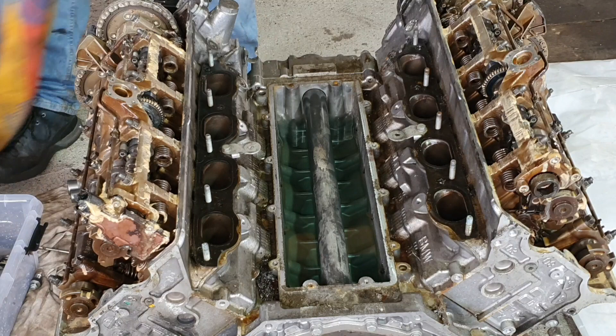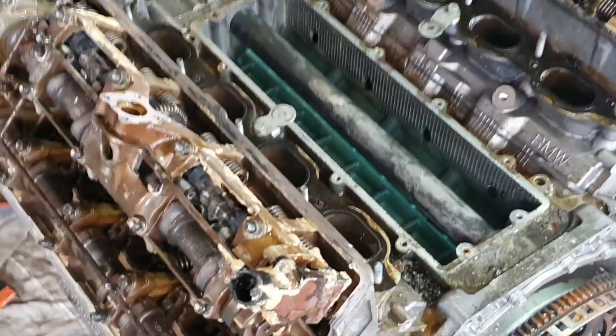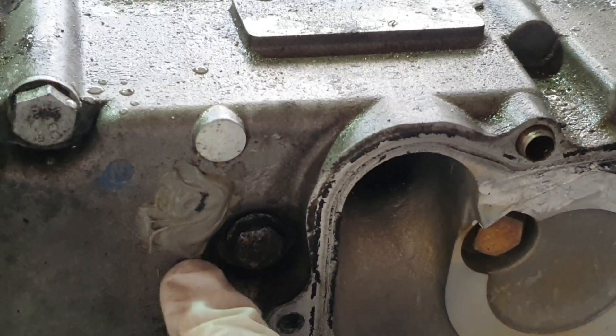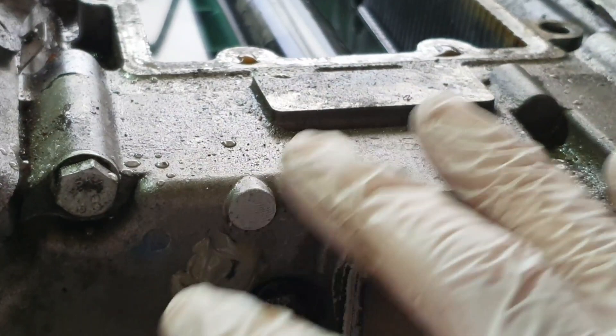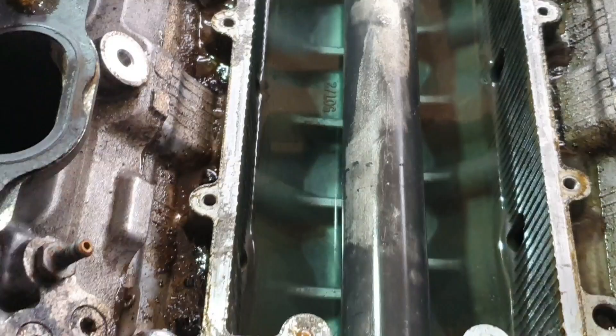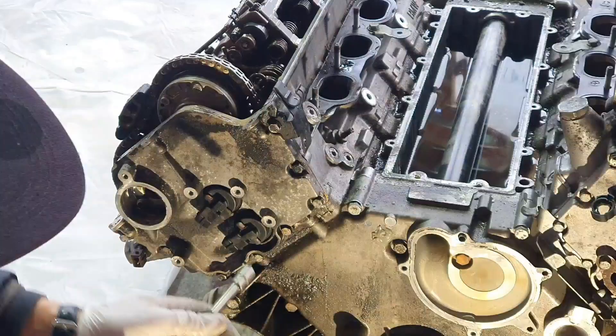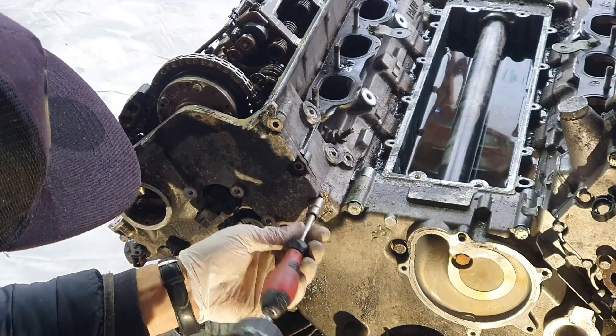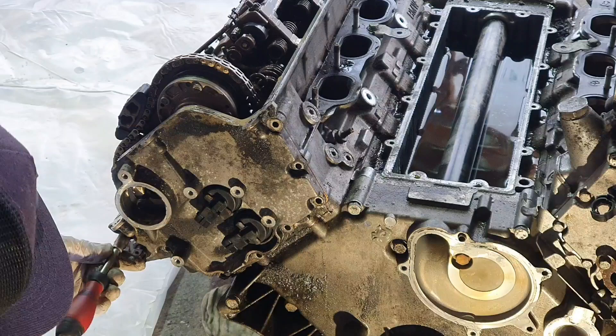Surprise surprise - we don't have a mixture in here, so apparently the water is going directly into the oil pan. It might be just this cover here where the timing chain is, and somewhere in here it is going to mix, because in the water we don't have any oil - we have water in oil. Now with a 10 millimeter socket we are going to remove the whole cover on the other side.